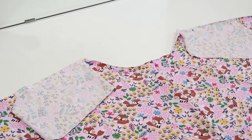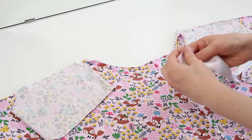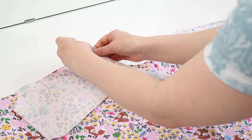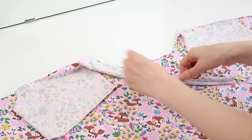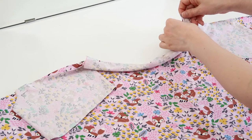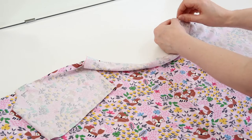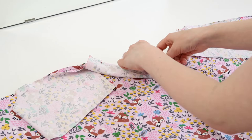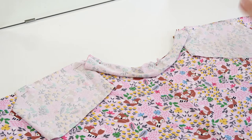I've repeated that for the other side as well. Now I'm going to take my waistband and pin that along the top of the shorts — as always, with the right sides of the fabric facing together. I'm going to pin that side, the opposite side, and in the middle as well. Now I'm going to go in and sew along all of these edges that I've just pinned.